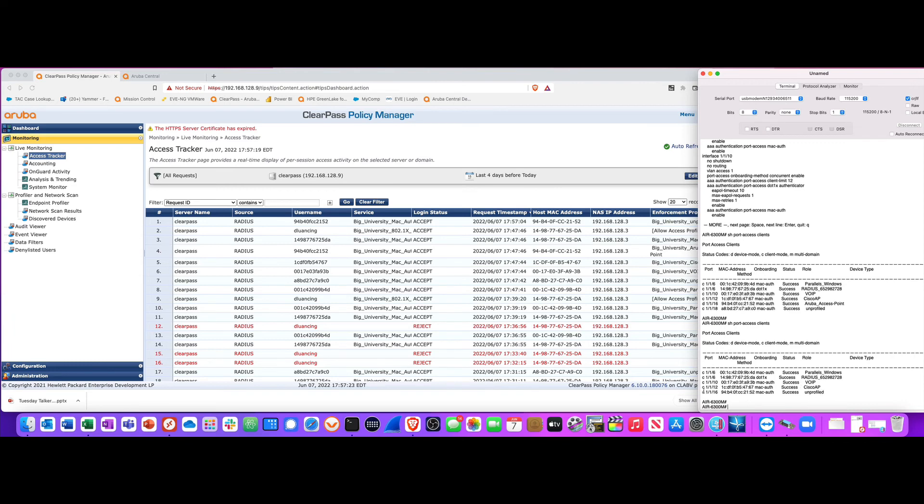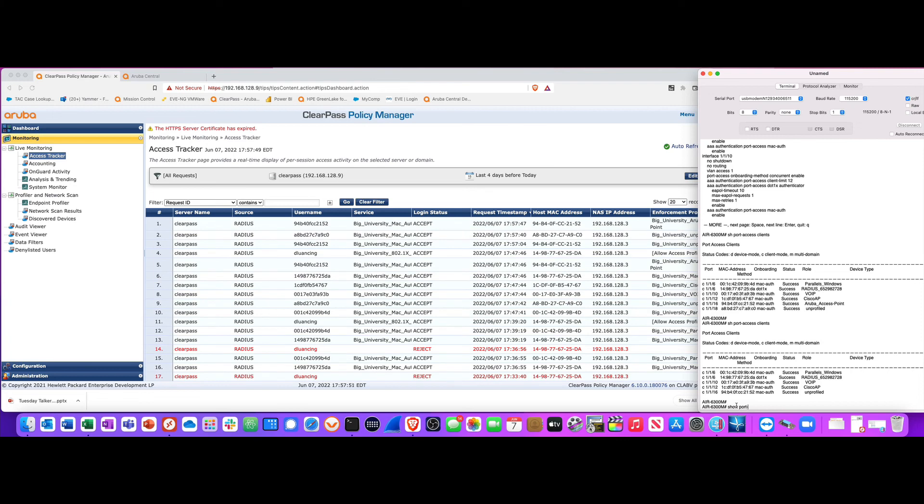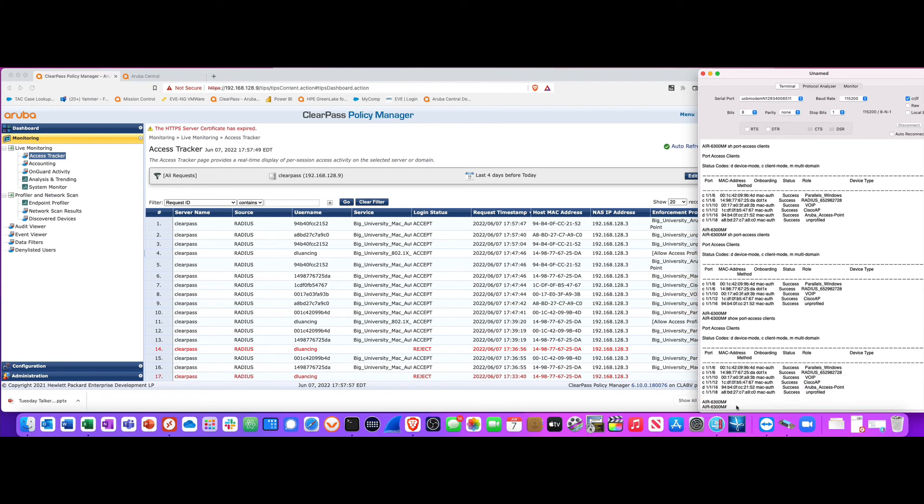If I do 'show port access clients', here is my AP — unprofiled on port 1/6. It came up unprofiled, and it should automatically profile, bounce the port, and move into the proper role. It took about seven seconds — it changed right here at the timestamp.